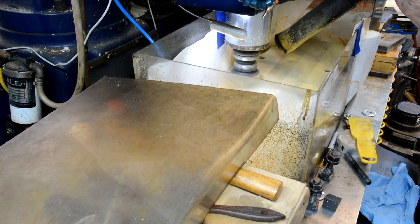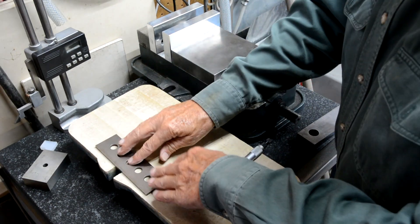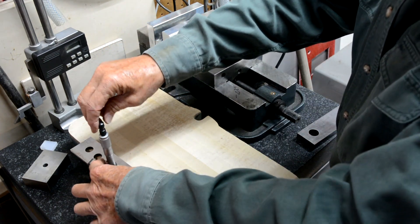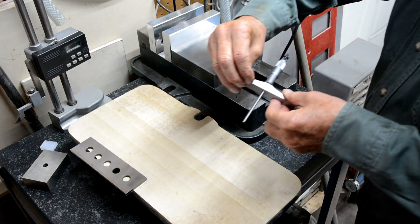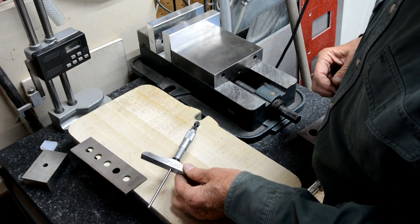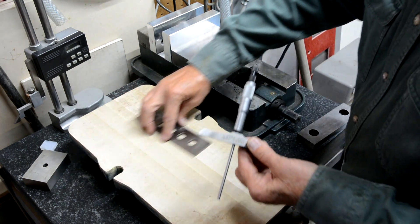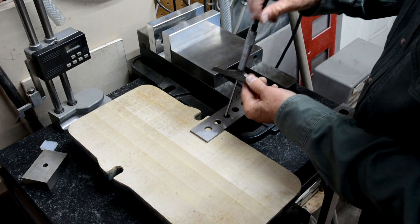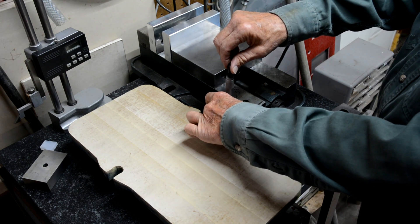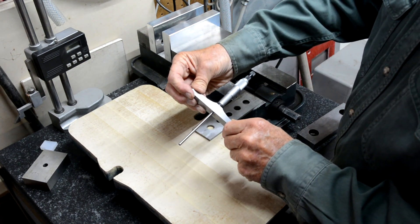Okay, measuring this is kind of difficult, but what I have here is 250 and a half thousandths on one side, and then over here I get 251.